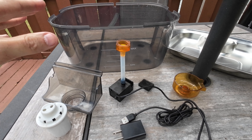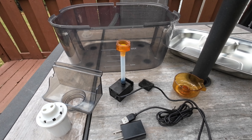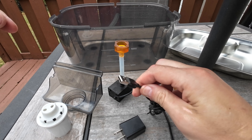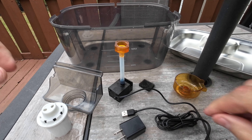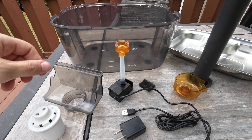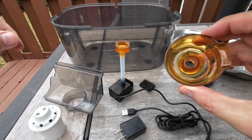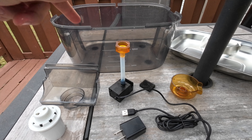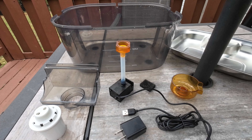Here's everything that comes in the box: you've got the bowl, the top of the bowl, the pump, and the plug — it's just USB so you can use a normal charging brick if you need to. It comes with two filters — I'm only using one right now — and you've got the actual fountain part that goes on top, plus this little clip thing that holds the filter in the water.